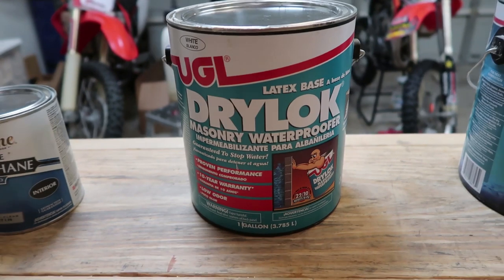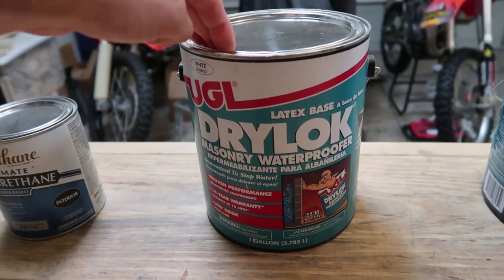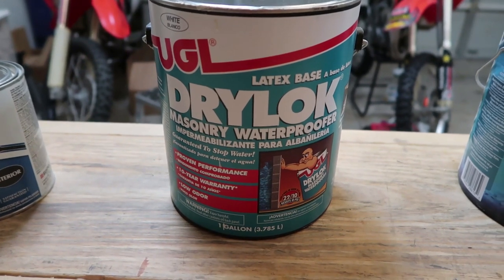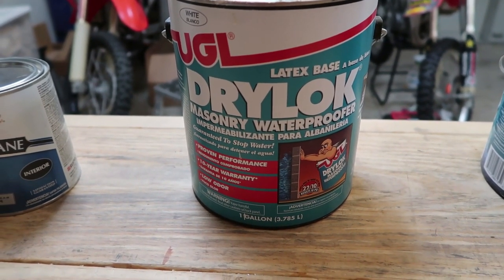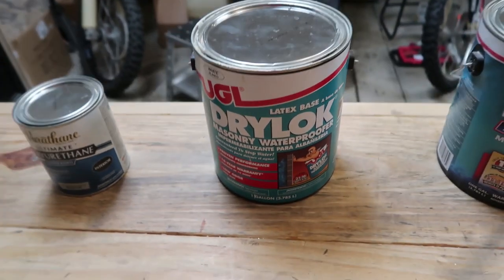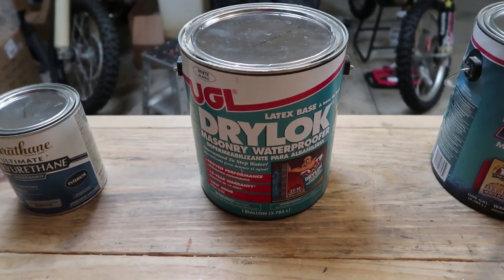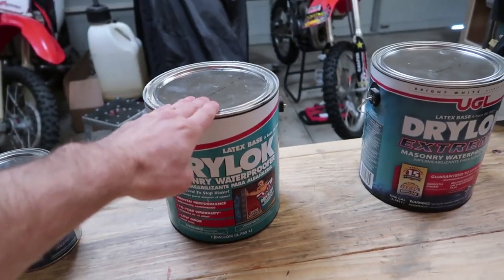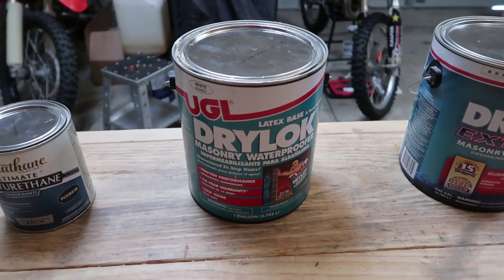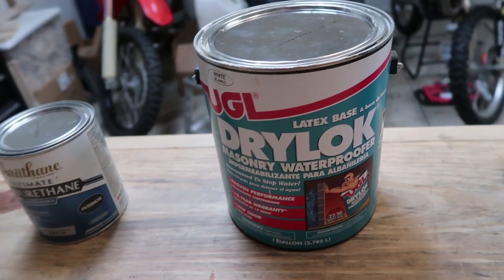This is what I would call Drylock Original. It comes in white. I have used this in the past and sometimes still use it. It does help with waterproofing, but I wouldn't 100% recommend it because they put in something like sand — it has a sandpaper texture. I would say this Drylock Original is equal to like 100 to 150 grit sandpaper. It definitely has some granulate in there.